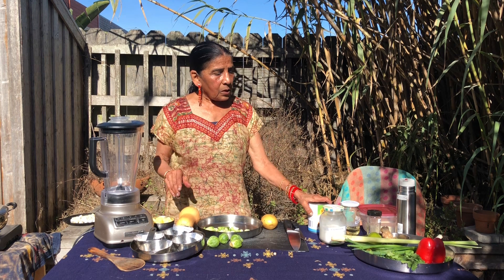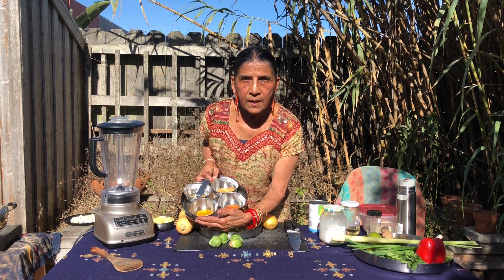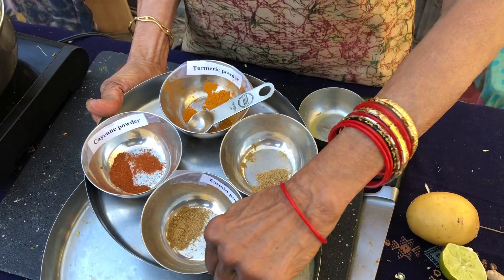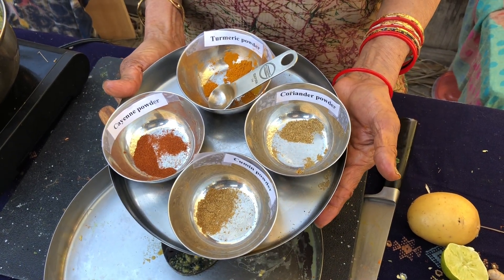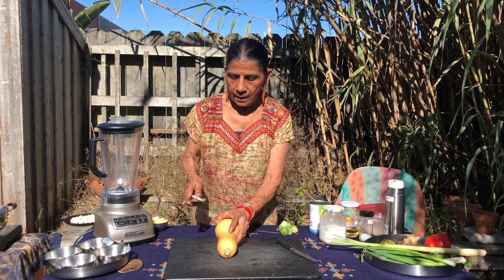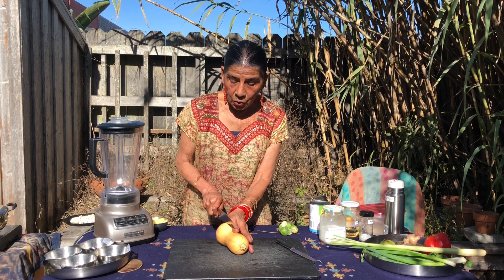You'll need the powder spices that will go in the sauce — cumin, coriander powder, turmeric powder, and cayenne powder, and a little bit of salt. Cut it with a white-bladed knife like this, and always cut it lengthwise because we are going to steam it.